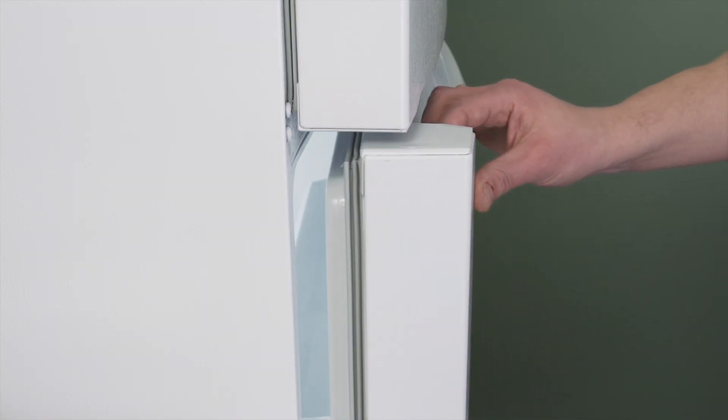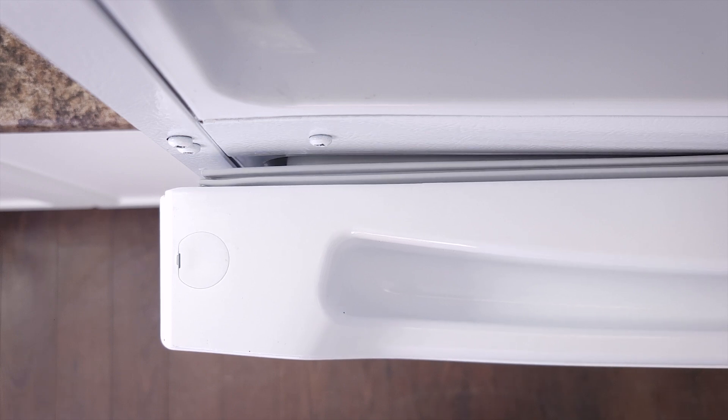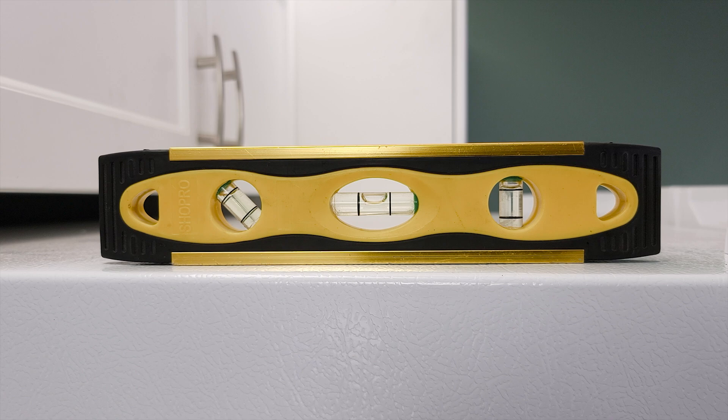Hi, I'm Vance and welcome to Repair and Replace. If your refrigerator door isn't staying closed, then it might be an issue with the gasket. Alternatively, the fridge might not be level.